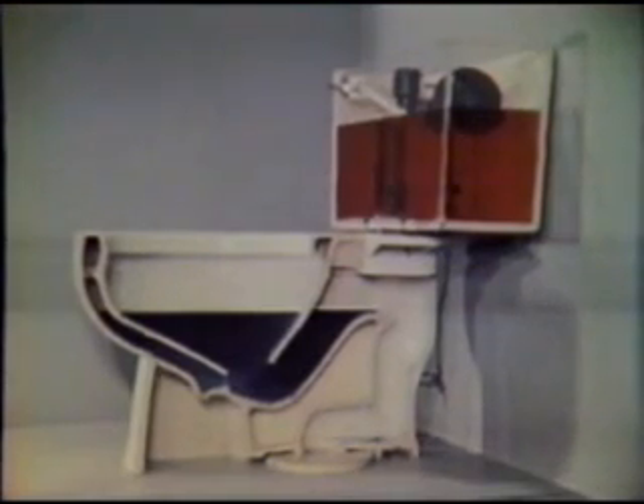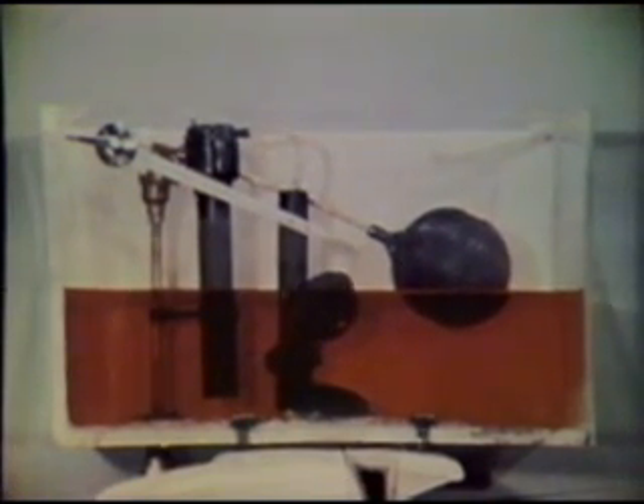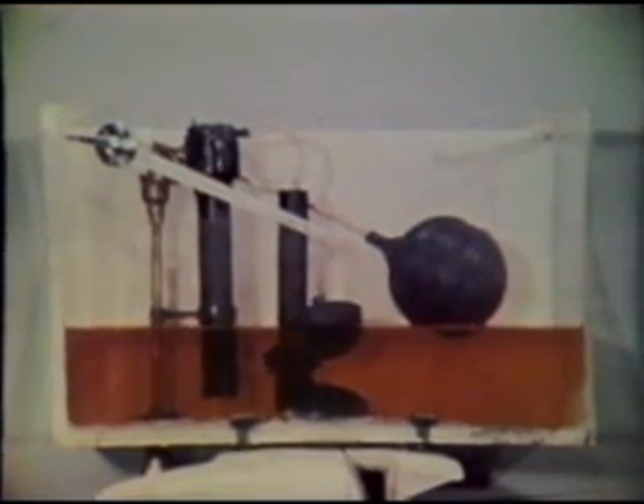So don't adjust your set and don't call a plumber. When the handle is pressed, a lever inside lifts. It pulls a rubber stopper called a flapper valve from the bottom of the tank. Instantly, tank water is released to gravitational forces, which draw it down the water closet's main channel toward the base.